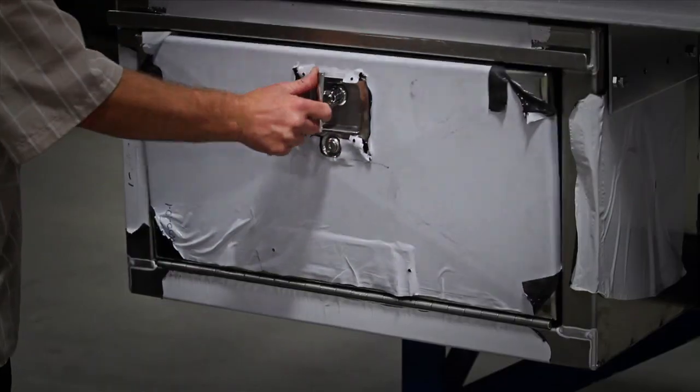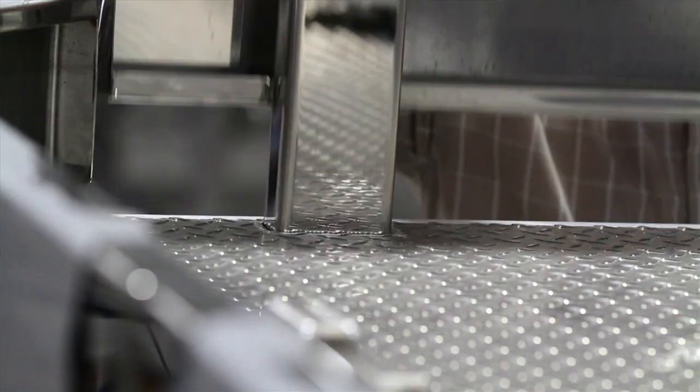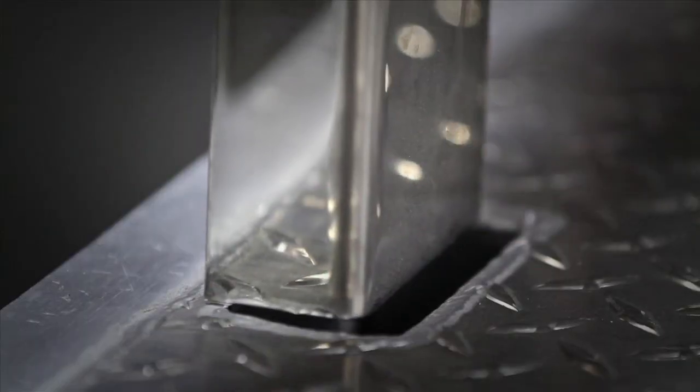Under bed box and single drop door boxes are available. Here are our removable rails — just going to show you how easy they come in and out. They slide right into the stake pockets.